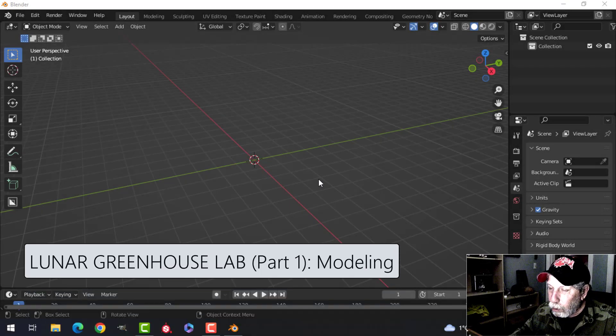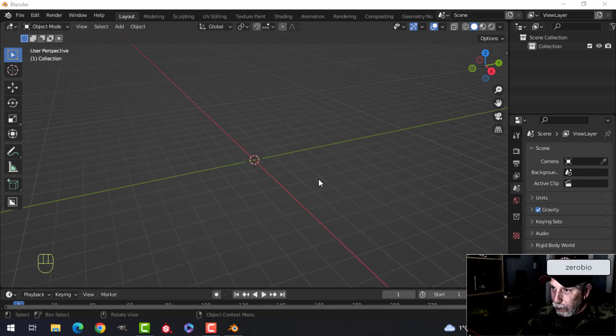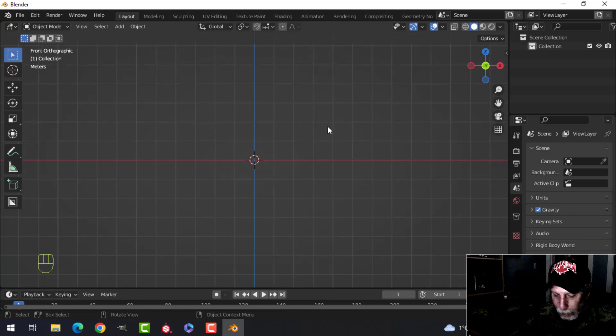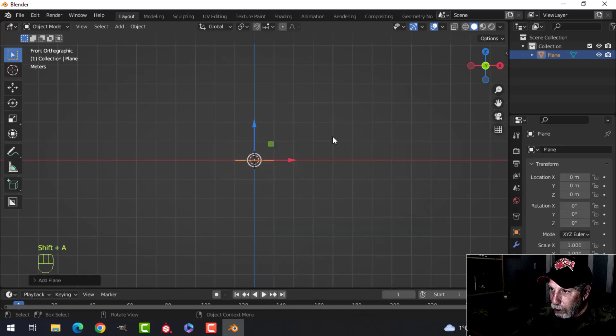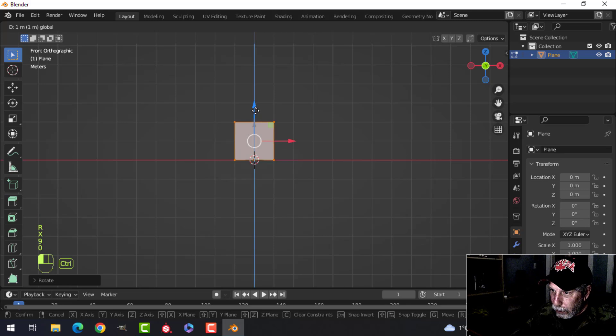I'm going to create some kind of a lunar sci-fi lab greenhouse type thing, and my software is behaving funny. I just did a recording and lost about 45 minutes, so I think I'm going to keep this relatively short because I'm nervous now and I want to get this done for you.